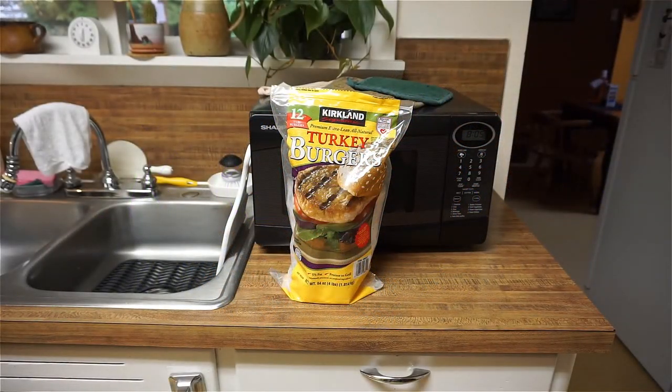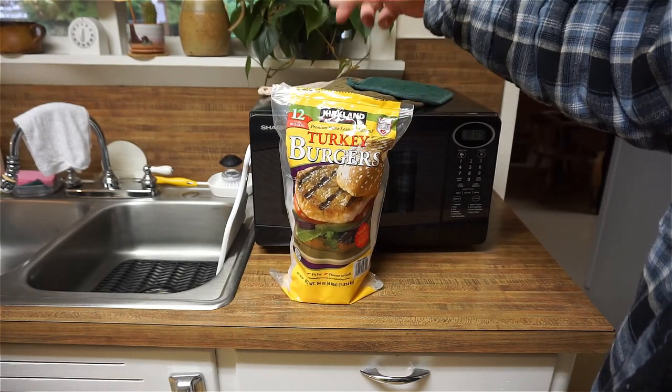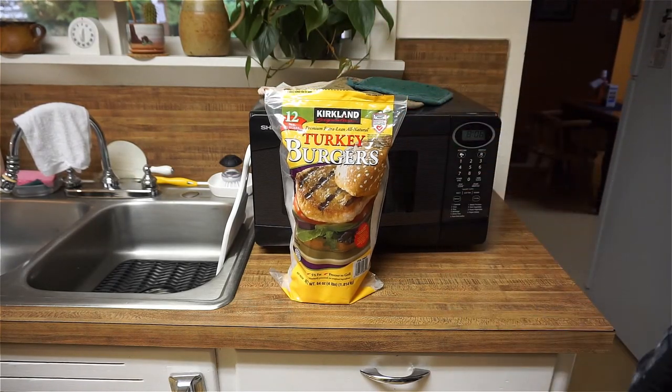I'm glad we have a Costco around here. You get these — they're frozen, 12 for about 10 bucks. There aren't a bunch of additives in it or anything like that.